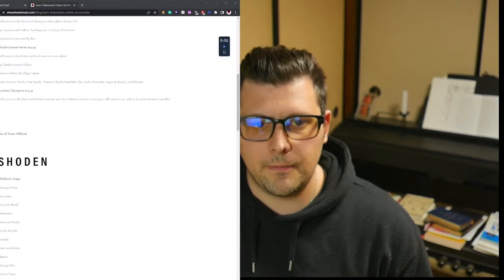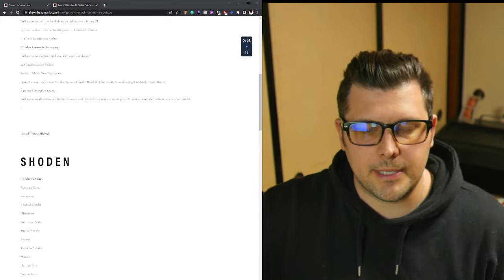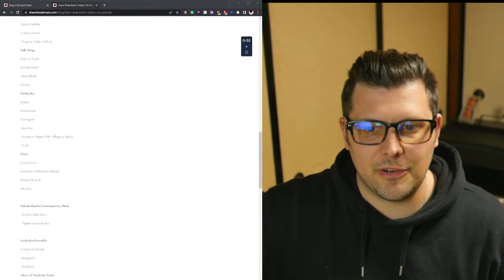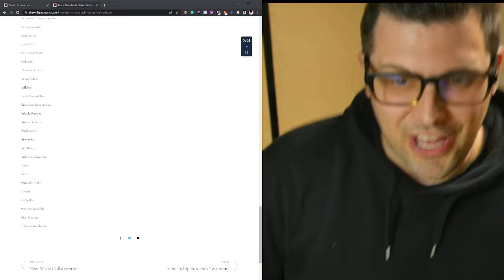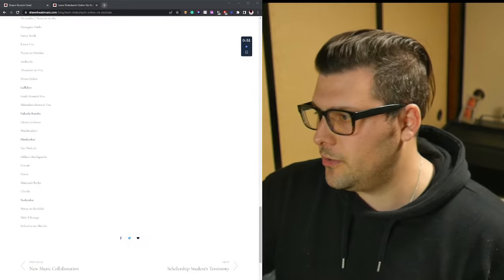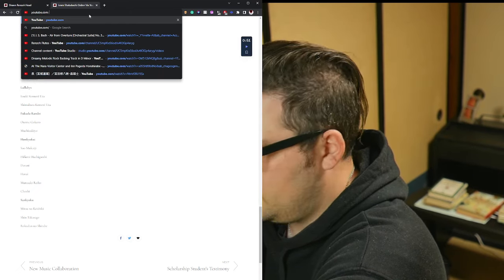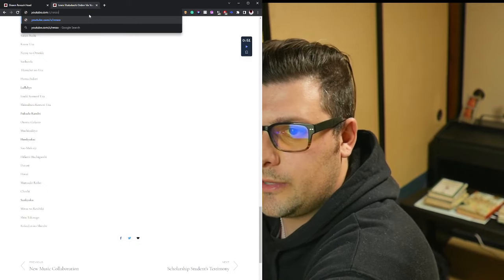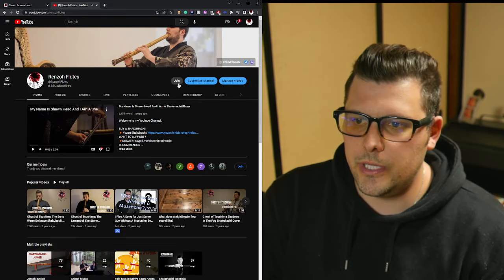If you're interested to see all the pieces that are offered, you can go to my website seanheadmusic.com. I'm going to move myself over and show you the website now. Here is the full list of pieces offered in the Shodan and also in the Chudan level — plenty of pieces and a lot of content. Once you sign up for the membership, it's quite easy to do.